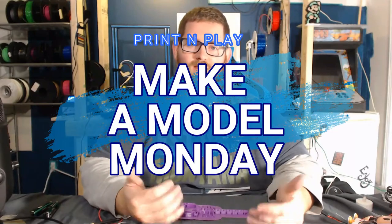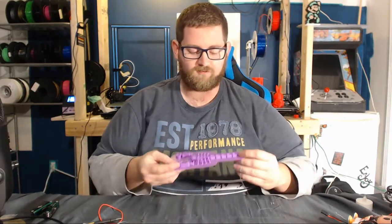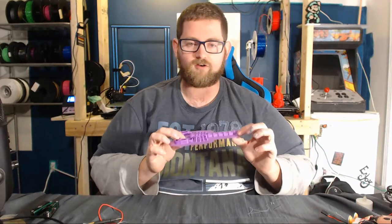It's Make-A-Model Monday time again. I'm James, and I've got a really awesome print to show you today that I haven't even tested yet, so I'm hoping it's going to work out on camera. This here is a scorpion that I found on Thingiverse, and it's articulating.